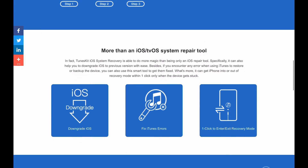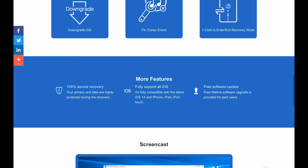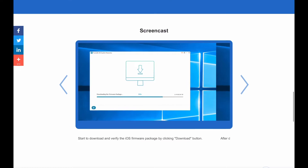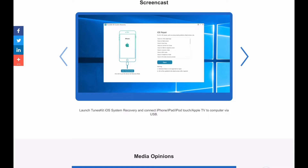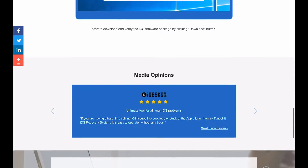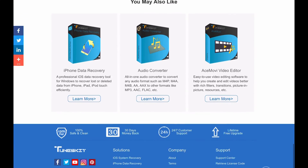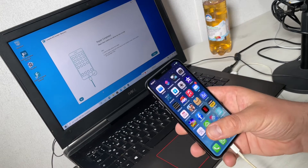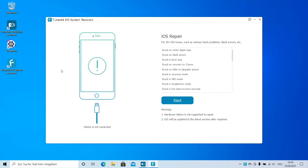It can bring your iOS device back to life. We can recover our iOS or tvOS to normal with all iOS system issues repaired efficiently, including iPhone recovery mode, white Apple logo, black screen, Apple TV issues, and more. We can repair 50 plus iOS problems on iPhone, iPad, iPod touch, and Apple TV — all with one application.